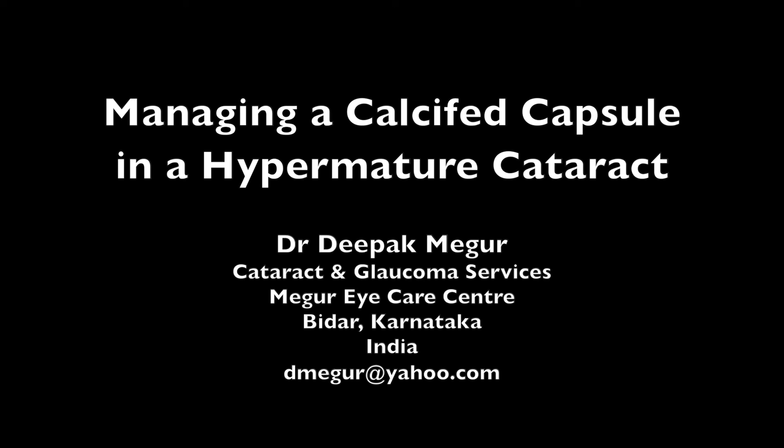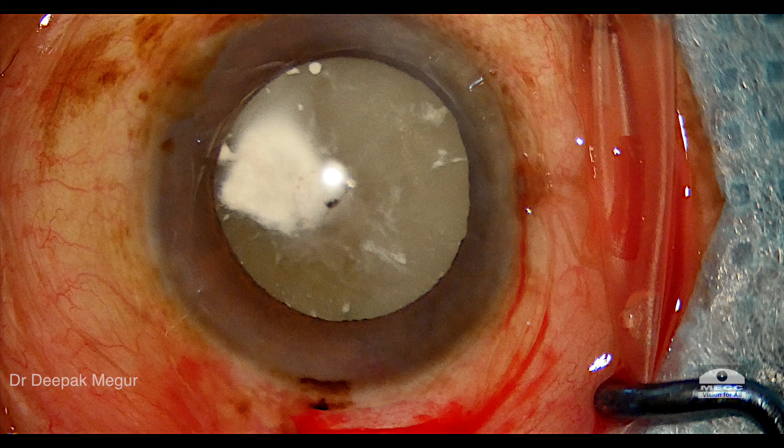Hi, this is Dr. Deepak Meghur and I'll be sharing with you a case today about managing a calcified capsule in a hypermature cataract.